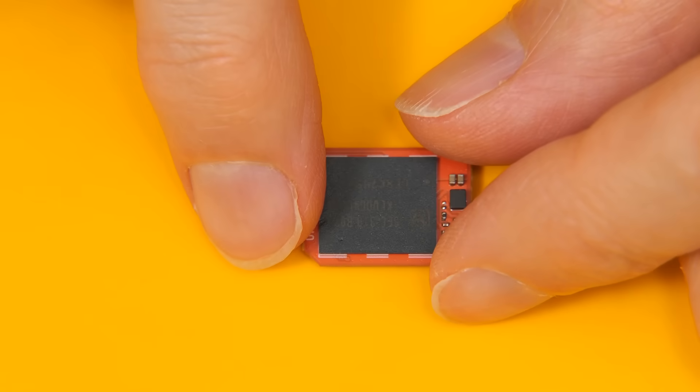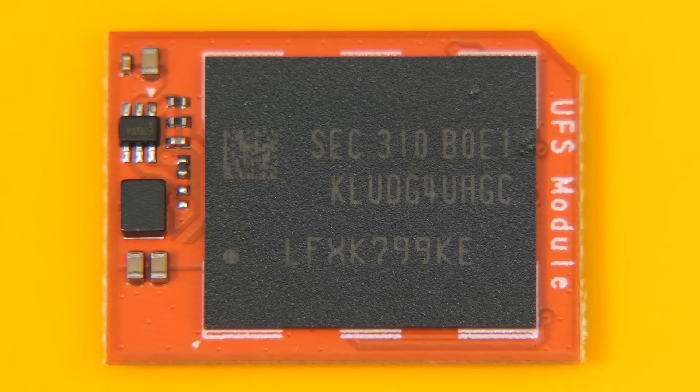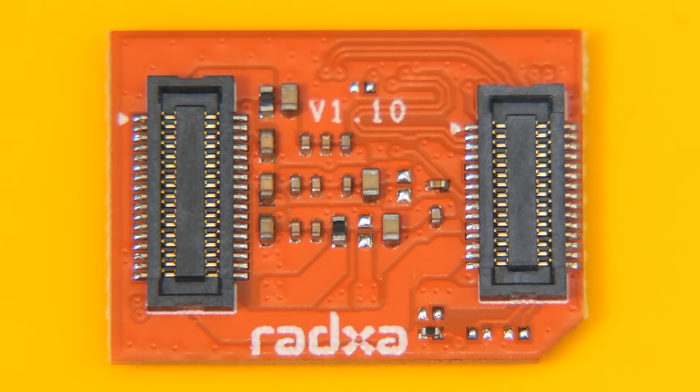There is our UFS module. Taking a closer shot of it, it looks like it does indeed use a Samsung UFS 3.1 chip, with 'SEC' printed on the chip standing for Samsung Electronics Corporation. It's amazing that they can now fit up to one terabyte of high-speed storage into such a tiny package. On the reverse side we can see the contacts used to clip the module to an SBC, although only one row of these pins is used to carry the UFS interface.